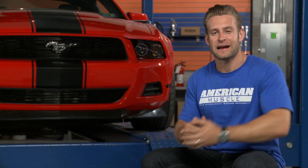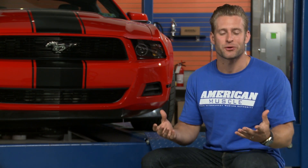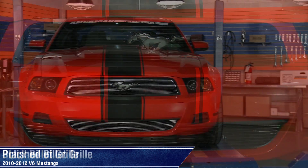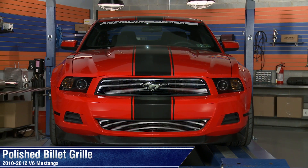So here's the dilemma: you love that iconic pony emblem, but you're not so crazy about that factory honeycomb grill. Well, this billet pony cutout grill, available in your choice of either black or polished, gives you the best of both worlds.